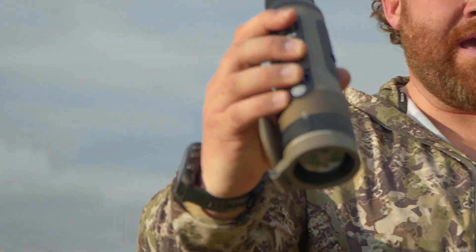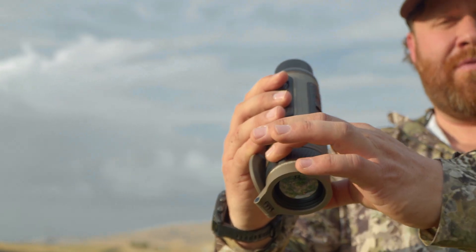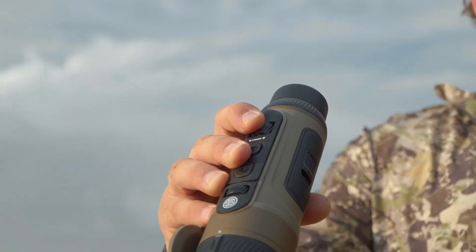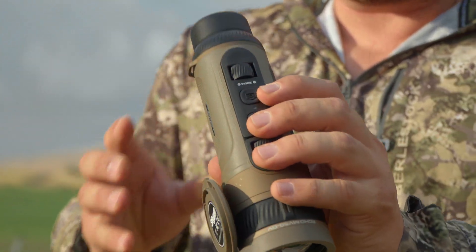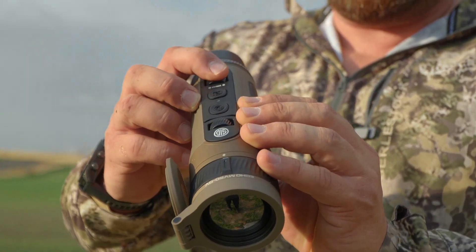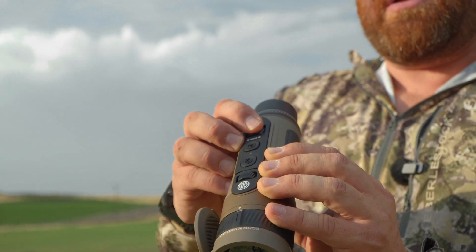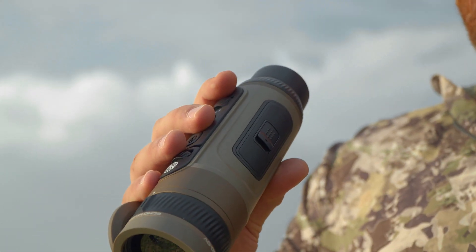The next best feature on this handheld is that you don't need two hands to fully manipulate it. The focus wheel is right here, and you can literally put your finger on it and roll it — that's all it takes to focus, done one-handed. In addition to the dual view objective zoom, there's also a digital zoom that you can manipulate with one finger by simply rolling this wheel. There's also a power button, a camera button — quick press takes a picture, long press records video. There's a menu accessed through this zoom button: quick press gives you the short menu, long press gives the long menu. You can run all of this with your fingers without putting your hand on the body.